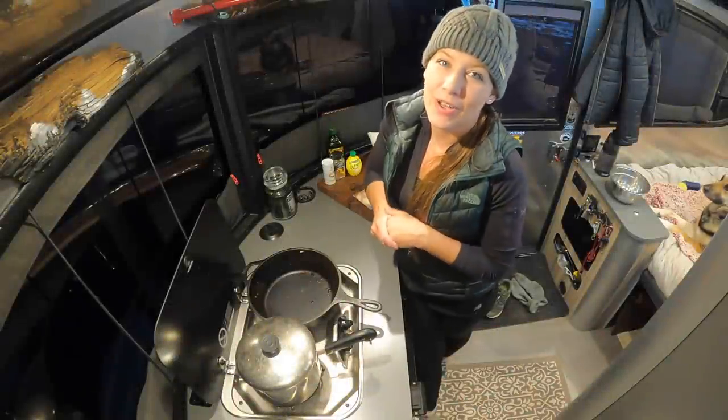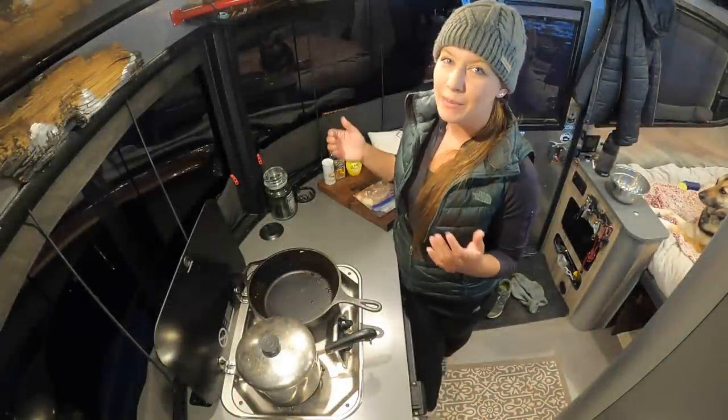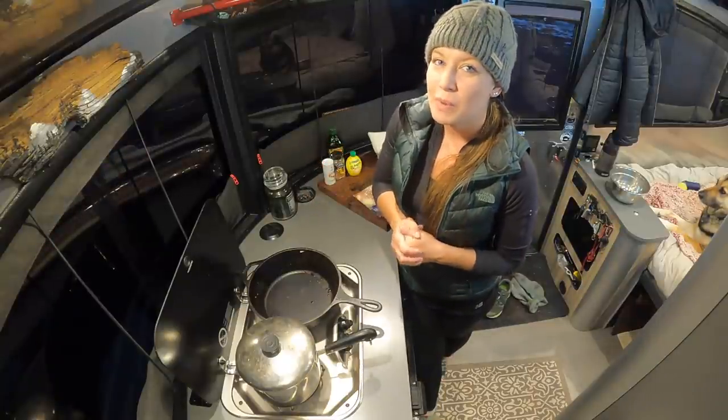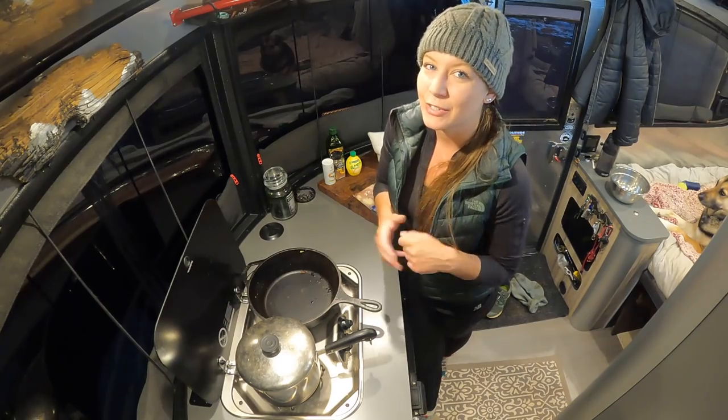Hi everybody and welcome back to Tales of Wanderlust. I'm Cass and today we're going to do another episode of Cooking in an Airstream. If you want to know what my go-to healthy meal is, stay tuned.